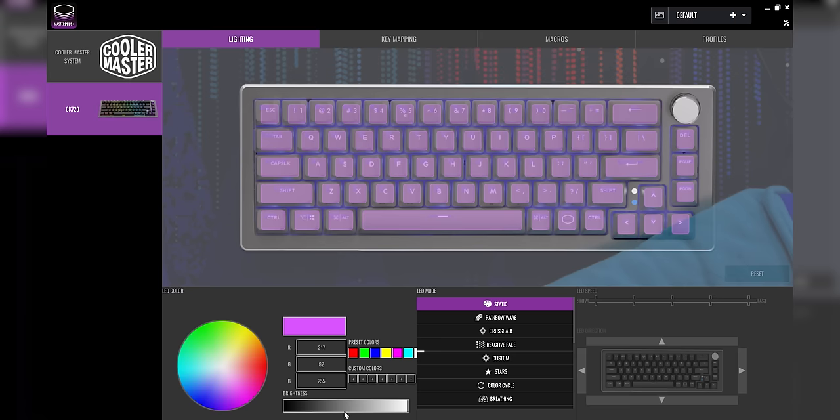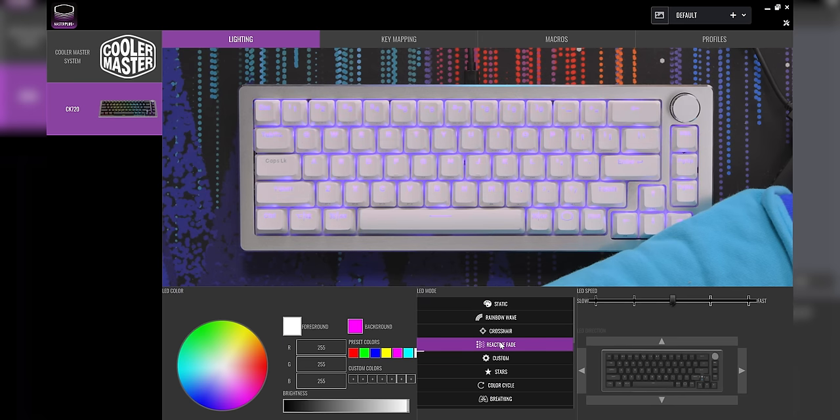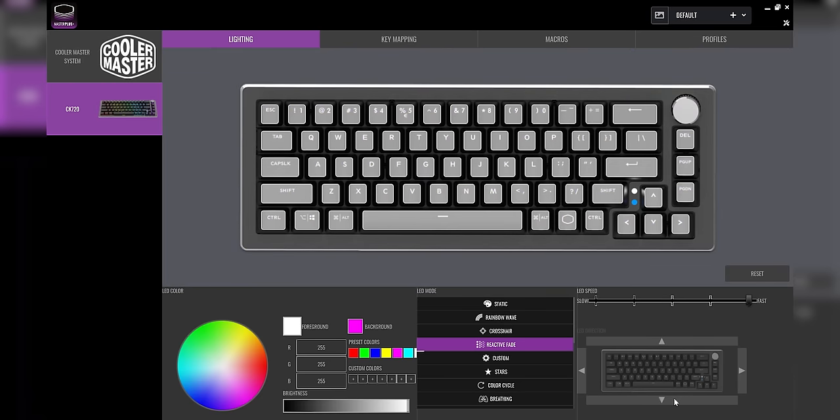They're clearly labeled here, which is good. We can change all the RGB stuff — like, boom, now it's all red. If we wanted to, it could be all blue. Easy peasy. You can change things to a reactive fade — I love RGB. You can change the LED speed and stuff too, so make it fast. And you can move the LED direction around.